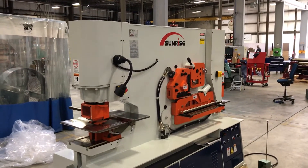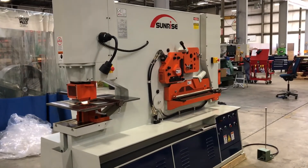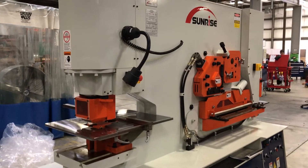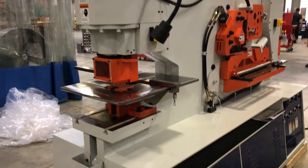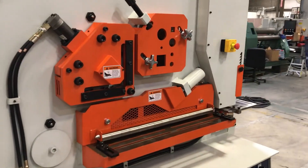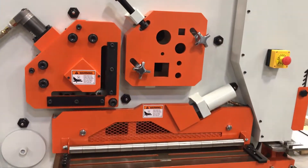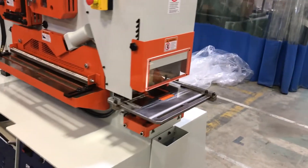This is the Sunrise IW 185 SD dual cylinder ironworker — 185-ton dedicated punching station, integrated angle, round, and square bar and flat bar shear, as well as a rectangular copper notcher.